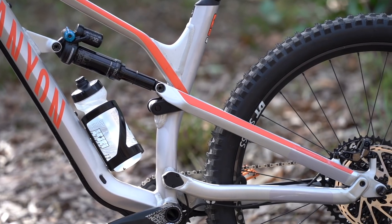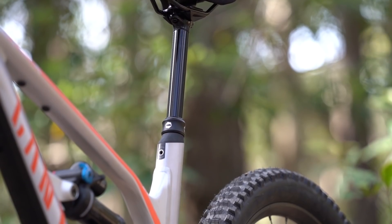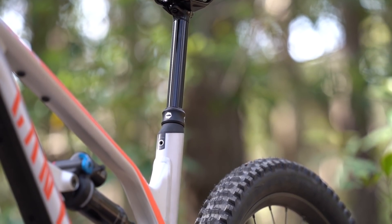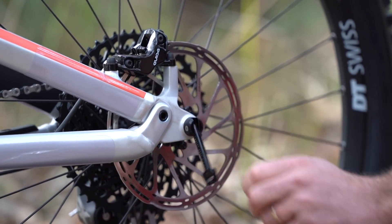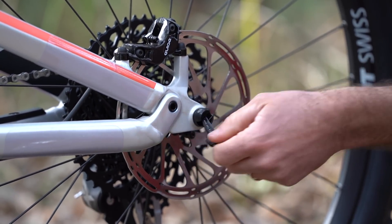And that means we've got clearance for a water bottle inside the main frame. We've got really nice bolt-on shields for the pivot bearings. We've got an internal seat post wedge for adjusting the saddle height. One of my favourite features is the Quixel rear through axle, which is basically a pop-out quick release lever for the rear wheel.